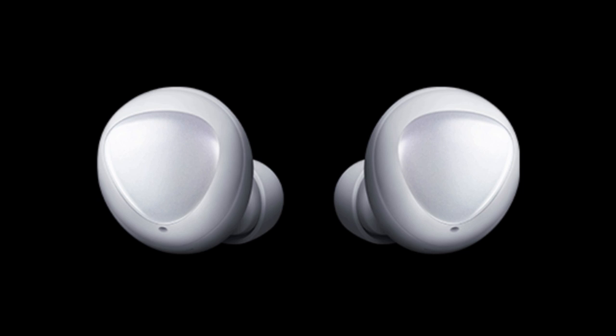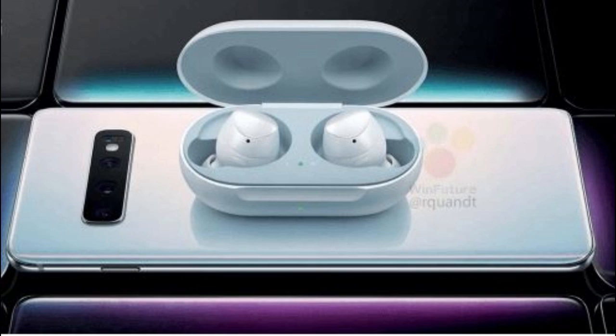The last item on the list is the brand new Galaxy Earbuds. There's been some previous information leaked about this device, and that said they're going to have the ability to charge wirelessly from the Galaxy S10 itself, which would be a very cool feature. We're going to have to wait and see their full capabilities when they're revealed next week.